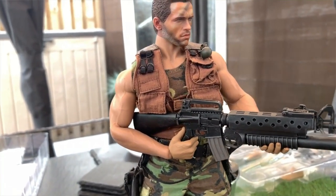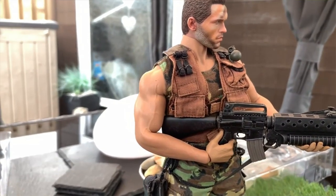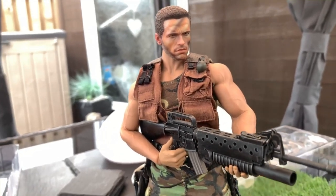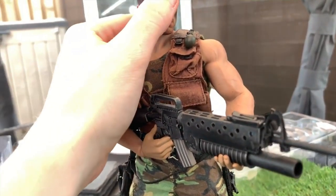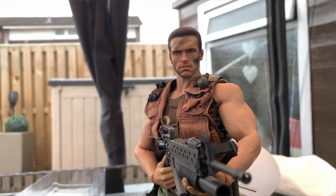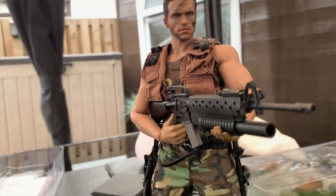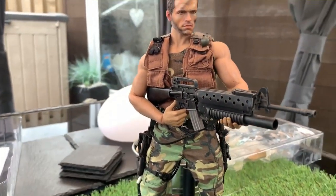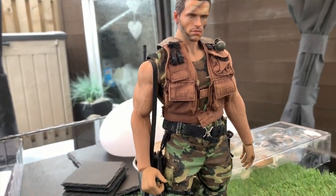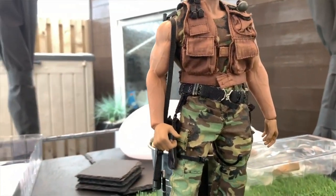Because this is actually a metal skeleton underneath the rubber, so you wouldn't have to worry about it breaking over time, because it's not plastic underneath it like how the Hot Toys one was — it's actually a metal skeleton underneath it. And it looks amazing. I was really impressed with how it actually looks.